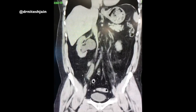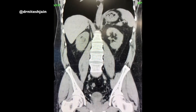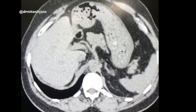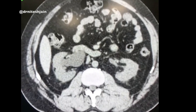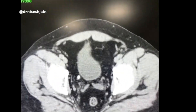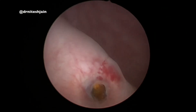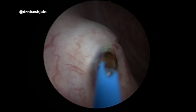Here we have a young male patient who presented to us with right flank pain. On plain CT, a 1 cm stone was seen in the lower ureter. On cut section, it was confirmed to be very near to the VUJ. Cystoscopy was done, and the stone was seen protruding out of the VUJ.